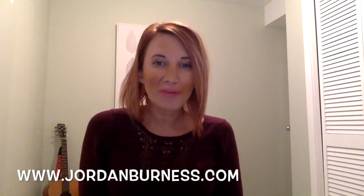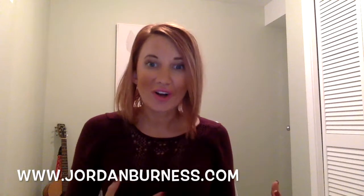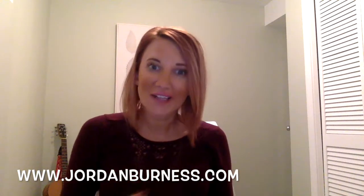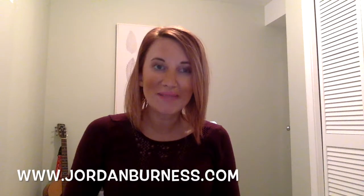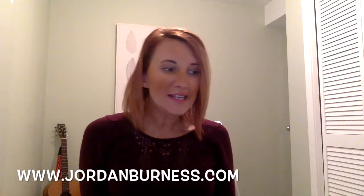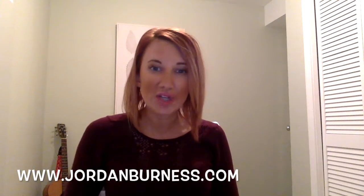Hey guys, so you'll remember that last week I made a video about tangles and some of the tangles that had been sent to me by Zuru, which is a fidget toy company. I didn't talk last week about the fidget cubes that Zuru had sent me, so I wanted to check these out on my channel and see how I like fidgeting with them.